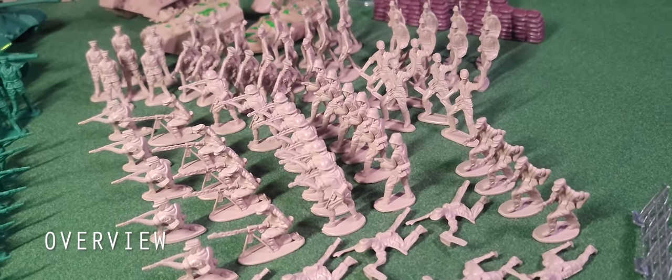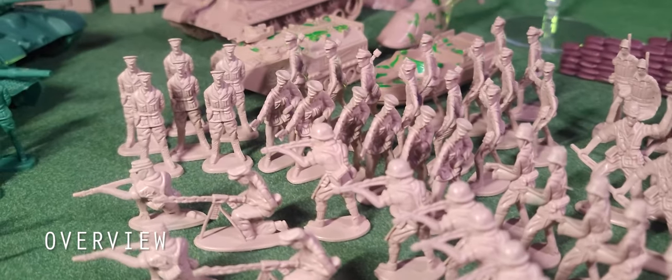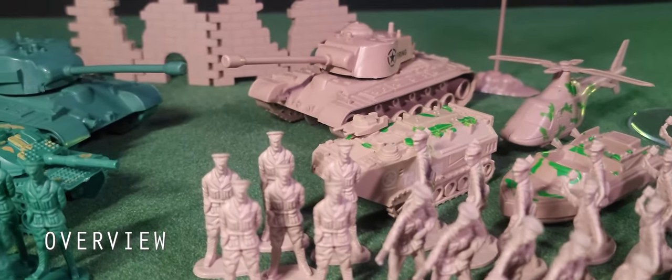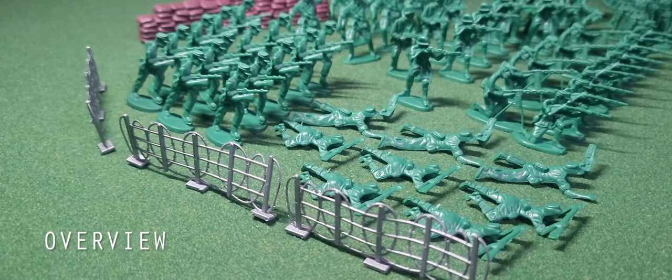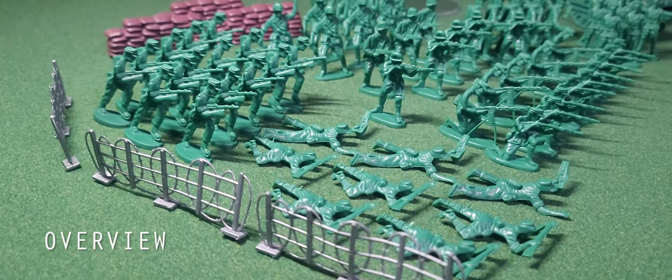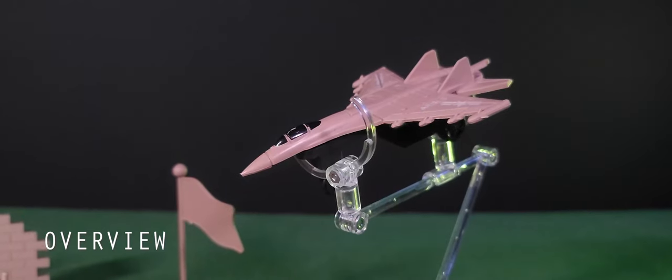This set consists of green versus tan, and based on their weapons and gear the soldiers are from World War II, as well as the M26 Pershing tanks. Interestingly, the soldiers on both sides actually appear to be Germans, while the two medium tanks are American. The other vehicles are from different time periods.